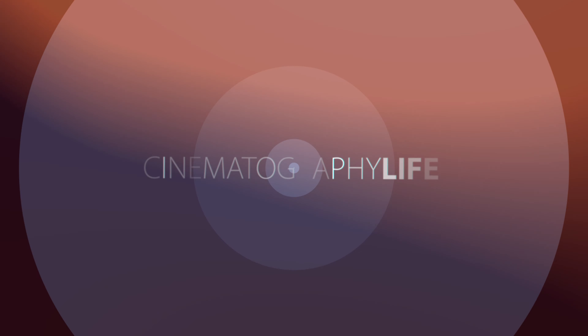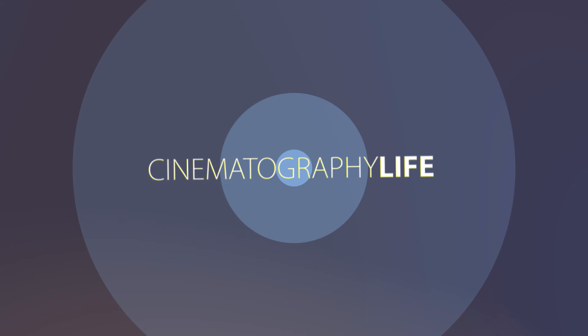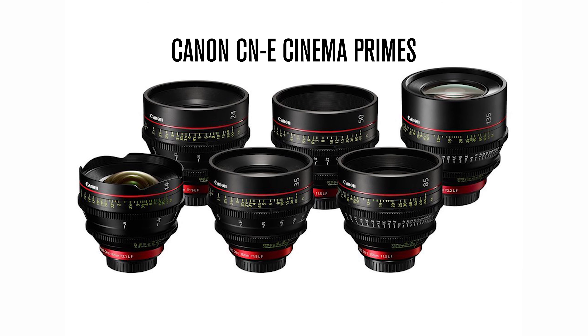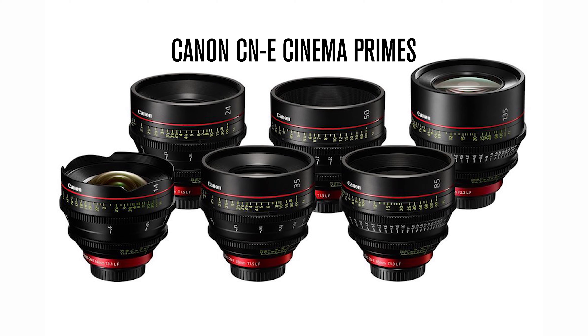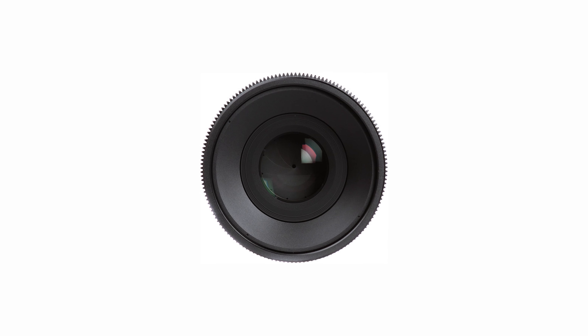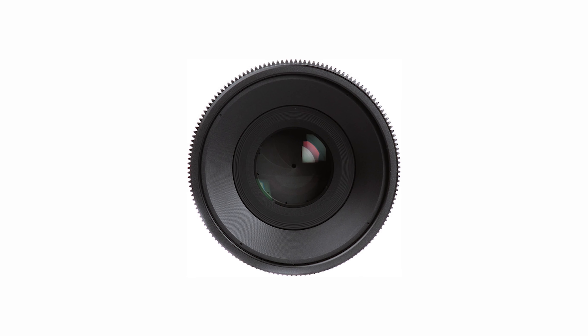Today we're testing the Canon Cinema Primes. The Canon CN-E prime lenses offer a compact, consistent lens design. These lenses are designed for 4K shooting with a full frame image circle. They also feature an 11-blade aperture diaphragm for beautiful background blur.